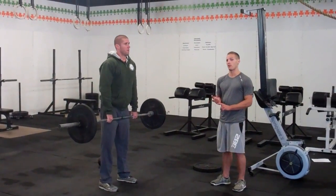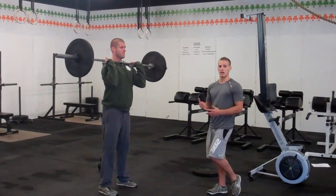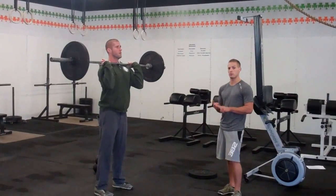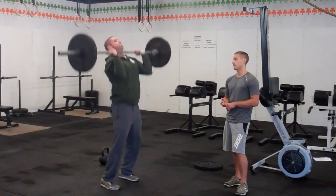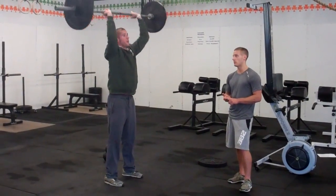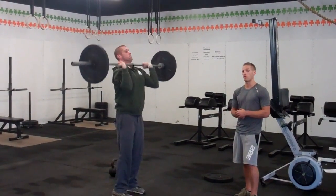Finally, we finish with 10 shoulder to overhead. Pretty standard — we're just getting the arms locked out. Same idea, we're going to stand up to the weight, make sure the feet are underneath the hips. You can press, push press, push jerk, or split jerk. In the case of a push jerk or a split jerk, just make sure we stand up to the weight and reset the feet underneath the hips before bringing the bar down.